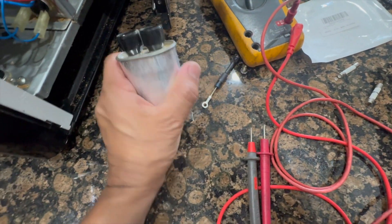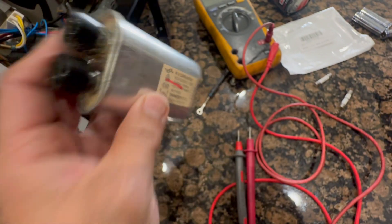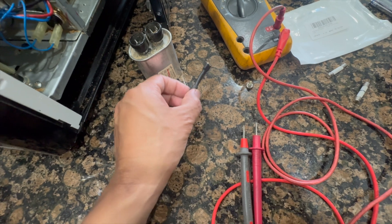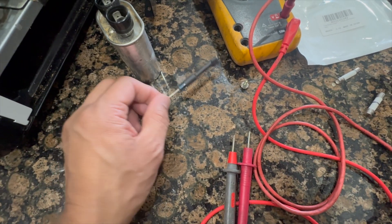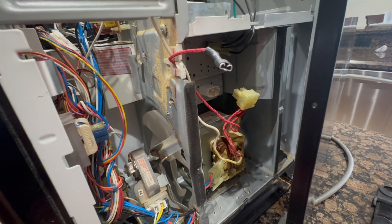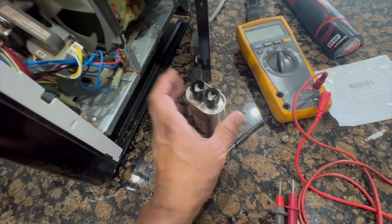I ordered a replacement with the same spec — 0.91 micro farad — I'll leave a link in the description below. I also recommend replacing the diode at the same time; your diode might be okay, but since it's cheap and you're already in there, might as well do the whole thing. My magnetron tested good — I have a separate video on how to replace the magnetron, link in description.